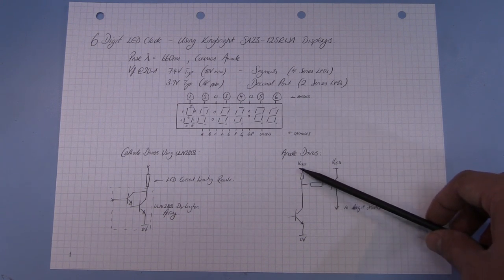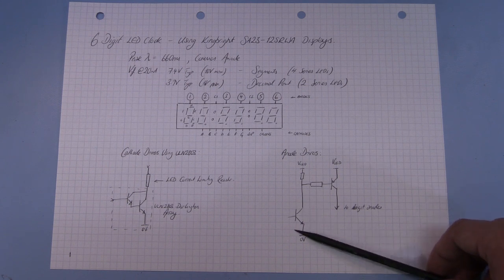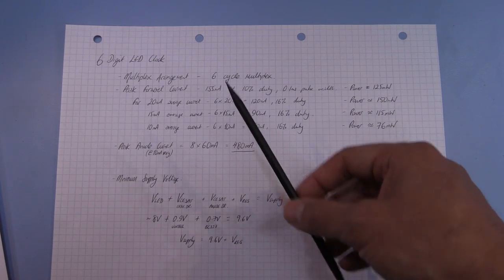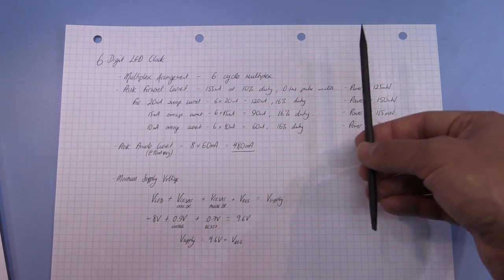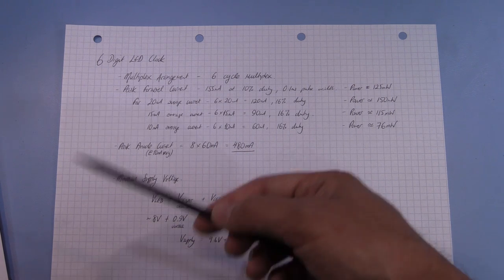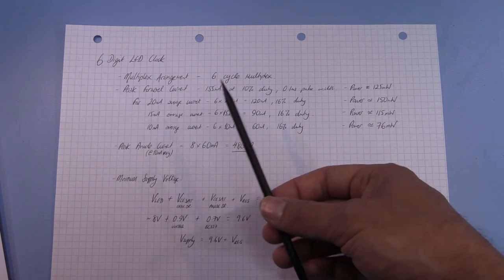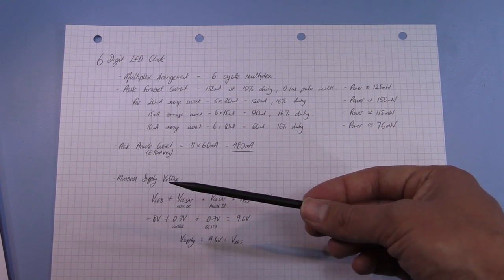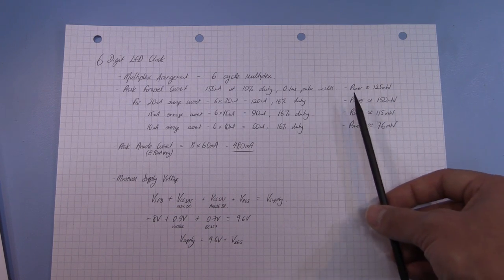Now we need to do a little math to work out the circuit parameters. Because we're multiplexing the displays, only one of the six digits is on at once, meaning the duty cycle for any given digit is only 16.7%. So if we drove the LEDs at 20 milliamps, the average current would only be about 3 milliamps — 20 divided by 6 — and it would be much dimmer than expected. So we drive the LEDs at a higher current to get the original brightness back, making sure the average power dissipated doesn't exceed the maximum in the datasheet.